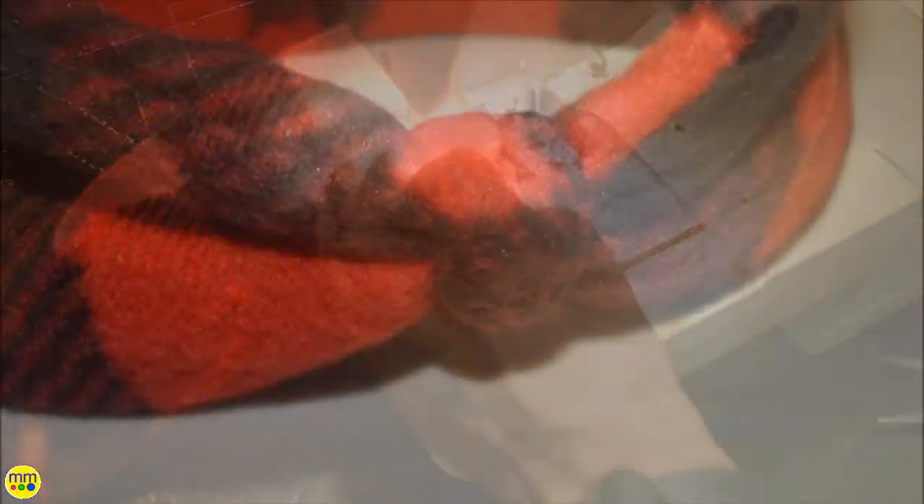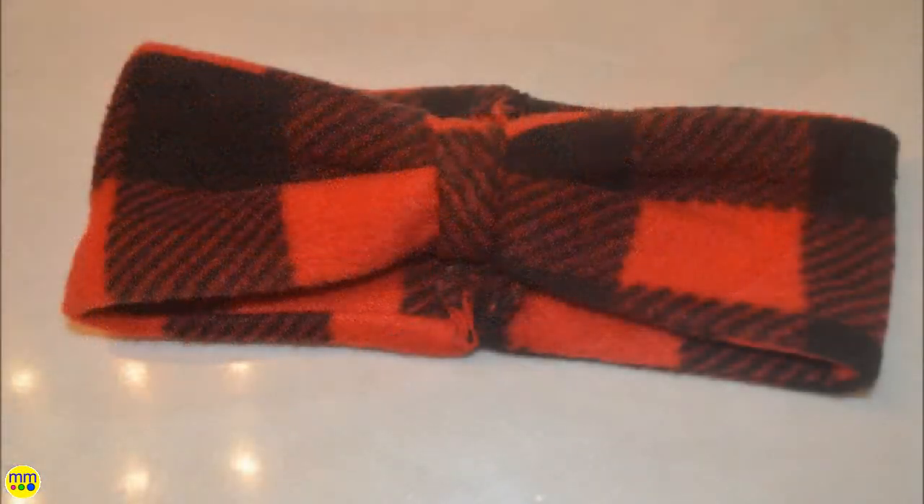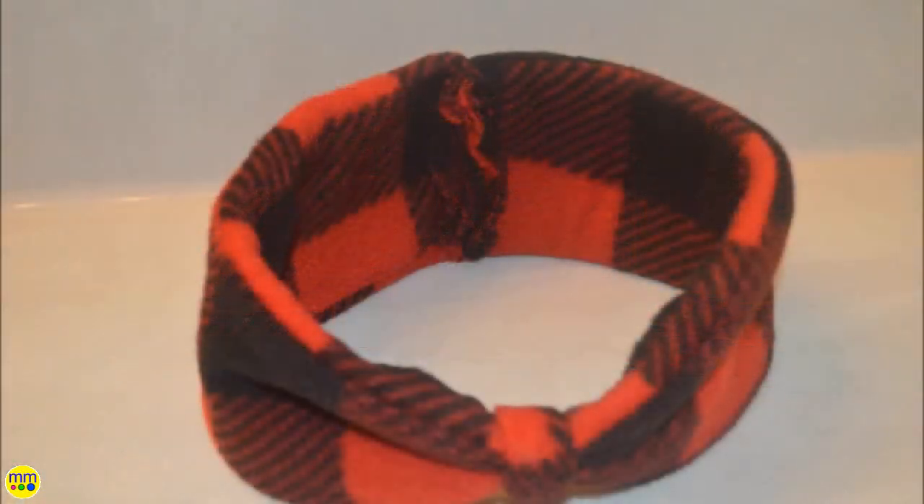Turn the ear warmer right side out and your project is complete. Thanks for watching — make sure to like and subscribe.